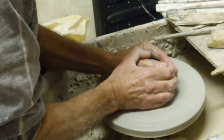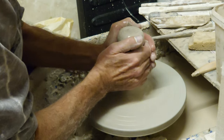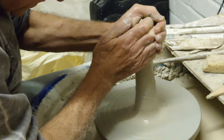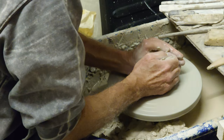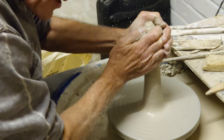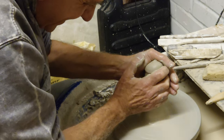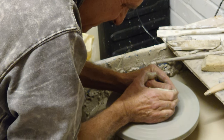This clay is rubbish, I'm going to have to start with a new piece — actually I think I'll get away with it. It's a clay that's splitting, and when it splits it lets water in and you can never seal it again. But it's okay, professional at work. There you go, sorted.